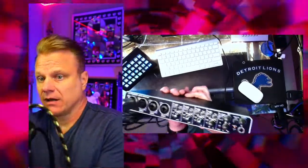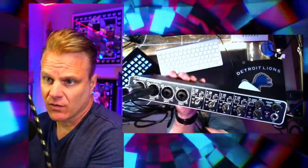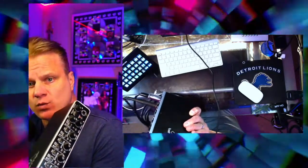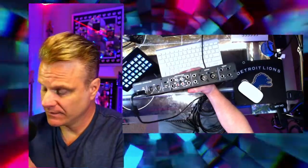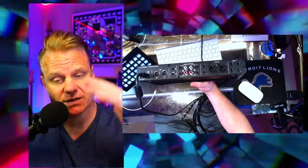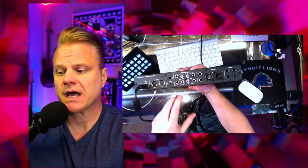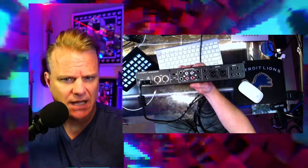It also has a headphone output, which is common on many interfaces but not exclusive to this one. The Behringer Euphoria 404 has most, if not all, of the bells and whistles. One thing it doesn't include that some interfaces like the Scarlett 2i2 do is bundled software. It also has MIDI in and out for keyboards and MIDI devices, plus multiple playback outputs — including a main output for powered studio monitors.